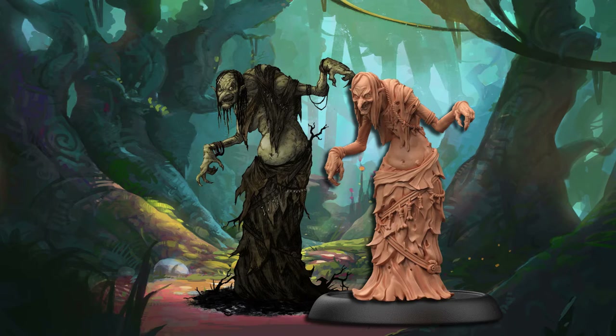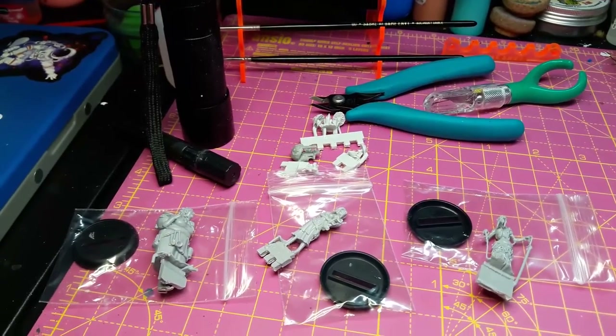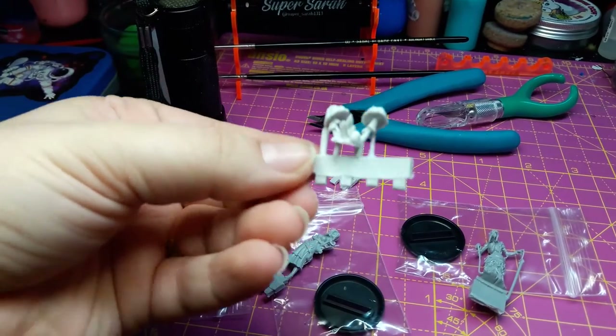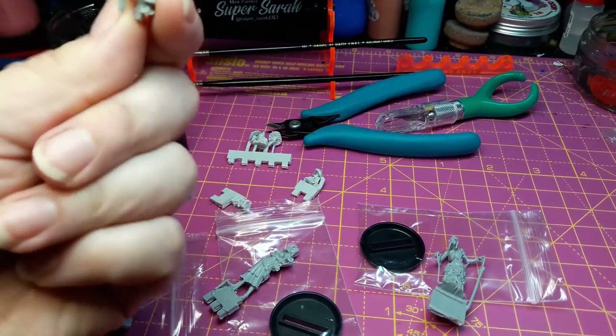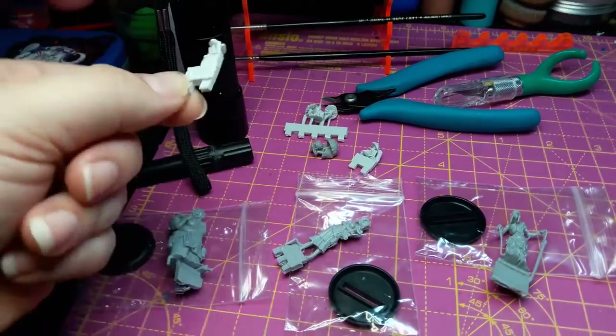She's more of a spooky witch. Not only did the set come with these three witches, but it also came with little additions for their bases — some mushrooms and some crystals. How absolutely adorable are these? I love that they gave us some additions for the bases.